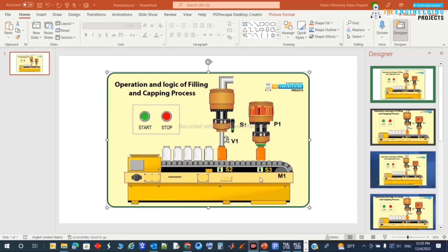The S2 signal commands the motor to stop the conveyor and also commands the valve to open. Once valve V1 is open, the filling process starts and continues until reaching the level sensed by S1.